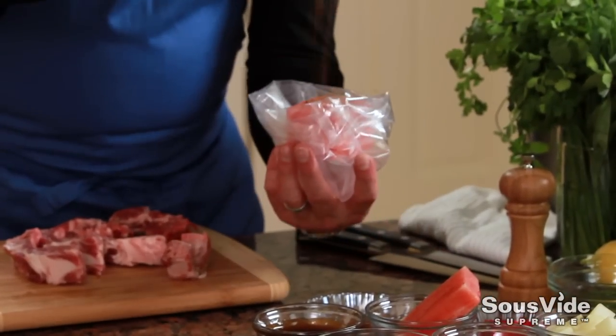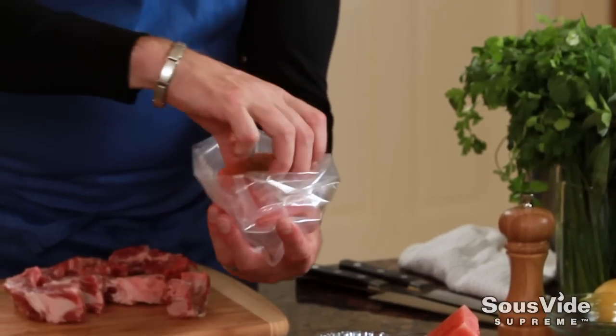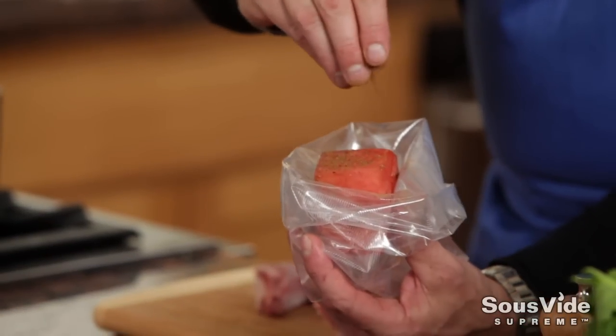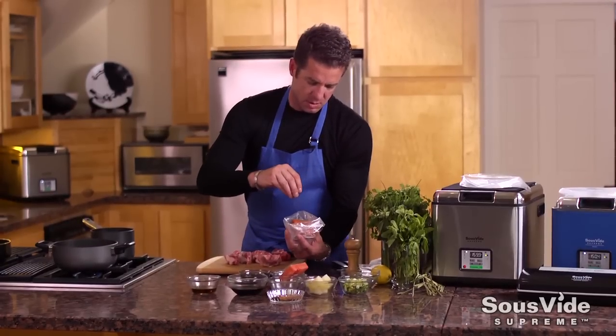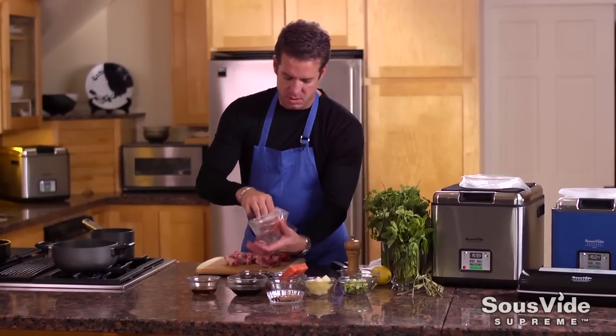I'm going to start to season my watermelon with some Chinese five spice. I want to season these on all four sides to get that spice everywhere, adding some heat and a lot of aroma, and really penetrating that watermelon when it's compressed.